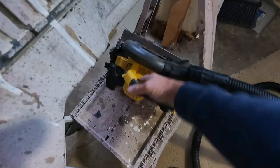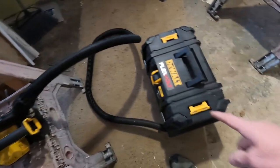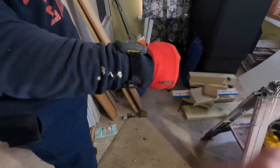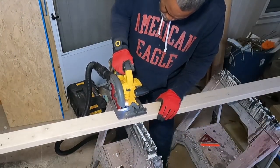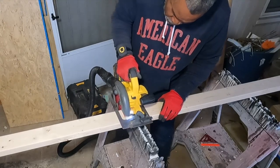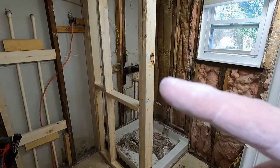We're using the 60-volt circular saw - just put a brand new Diablo framing blade on there. We're gonna use this 60-volt vacuum; Jeff's got the remote on his wrist right there where he can turn it on and off. We wound up putting tape over the hole where the vacuum connects to the circular saw.